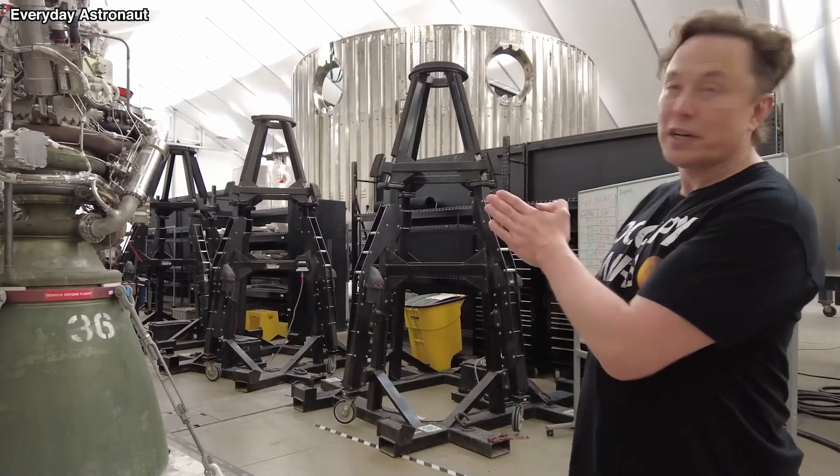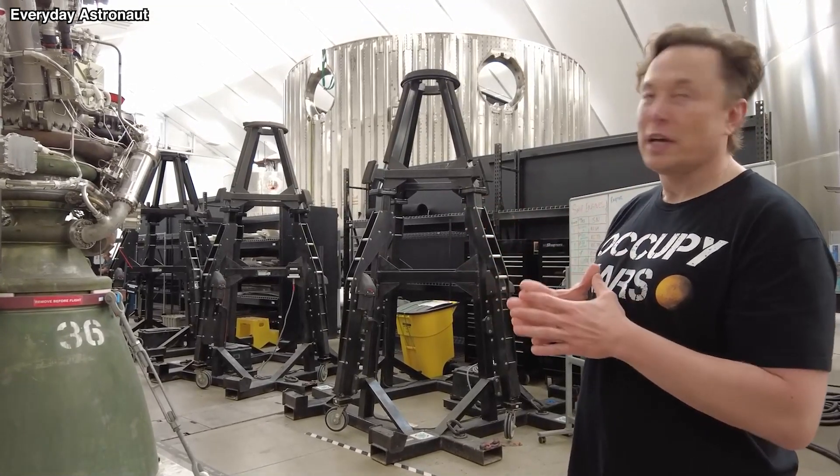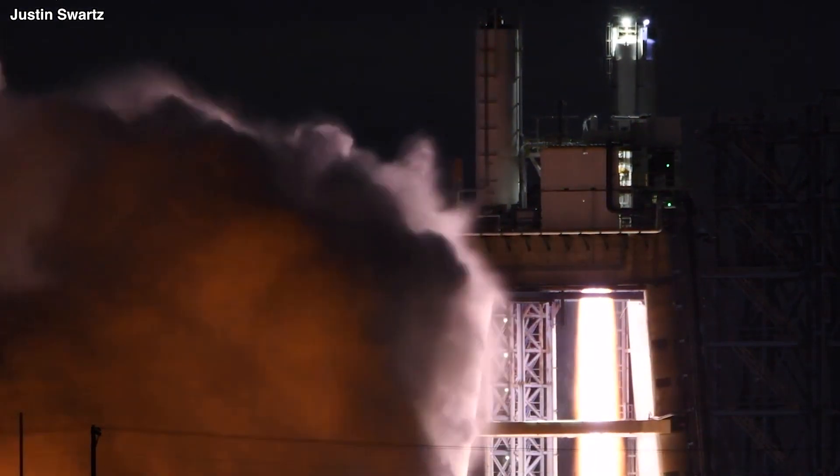Elon Musk, the CEO of SpaceX, has also remarked that after the ship's length is extended, three additional vacuum-optimized engines will probably be added.